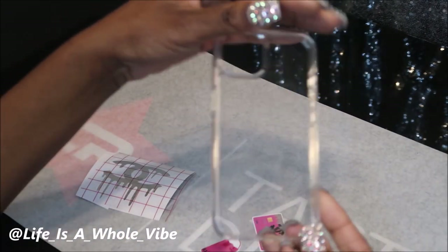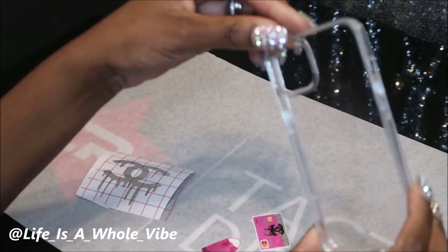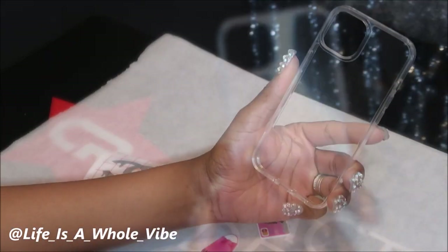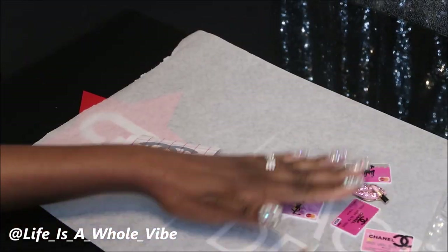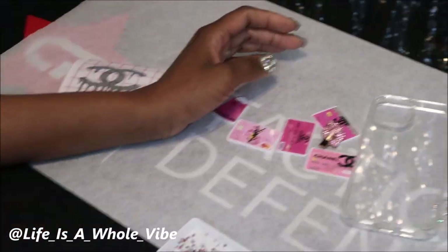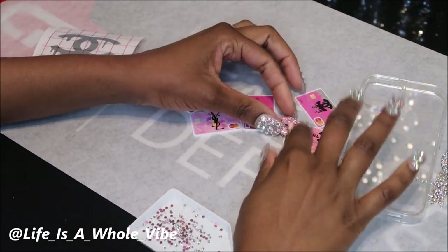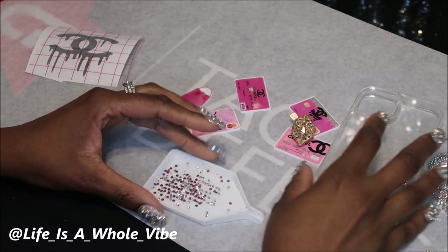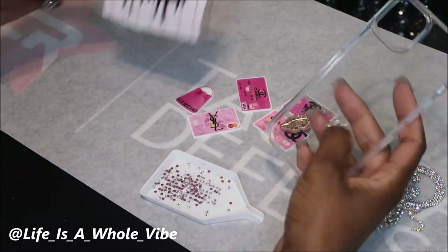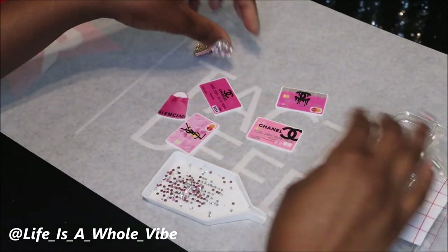Hey YouTube! So today in this video I'm just going to be adding a couple embellishments to this little iPhone case. I'm putting together some kits with some of the things I'm going to be using in this video. I have some clear charms, and I'll have some available for selling — a kit with some planner charms and some lips similar to this. I'm just going to add a couple rhinestones and wanted to see how this vinyl holds up if I use some of these planner charms.